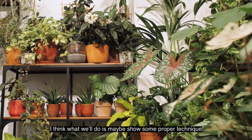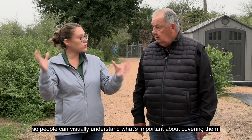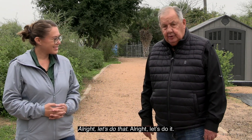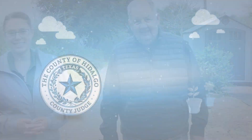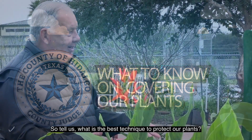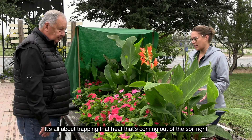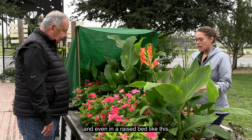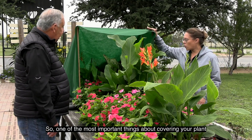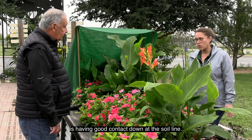We'll show some proper technique on how to cover some plants so that people can visually understand what's important about covering them. It's all about trapping the heat coming out of the soil, and even in a raised bed like this there's going to be heat coming out of the soil. One of the most important things about covering your plant is having good contact down at the soil line.